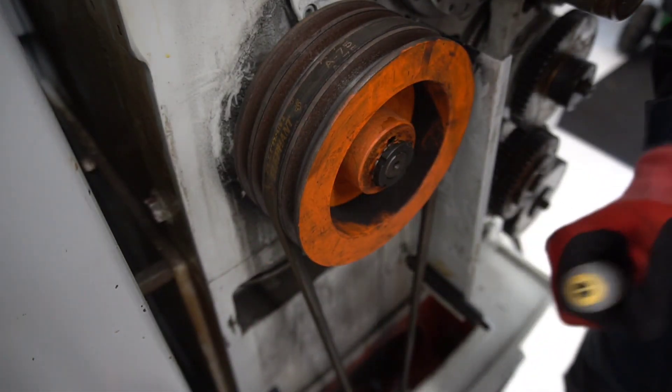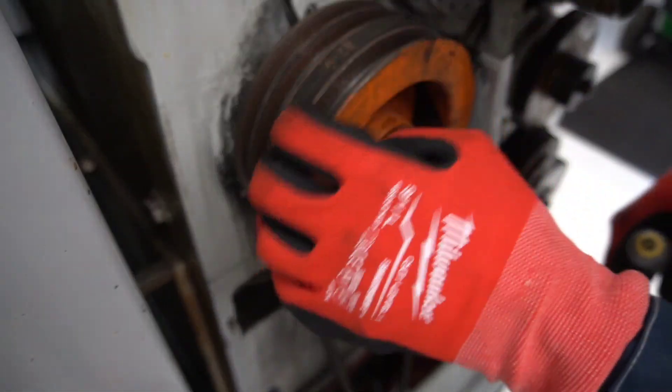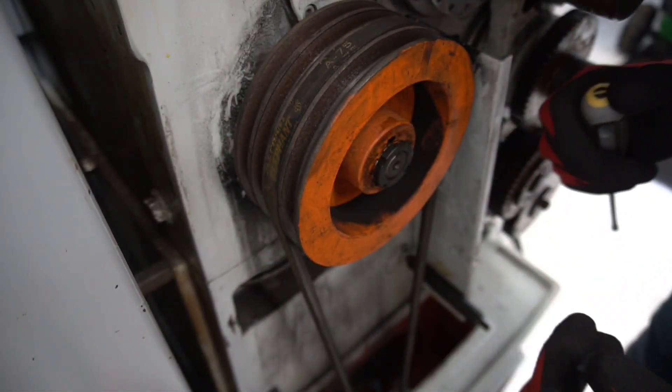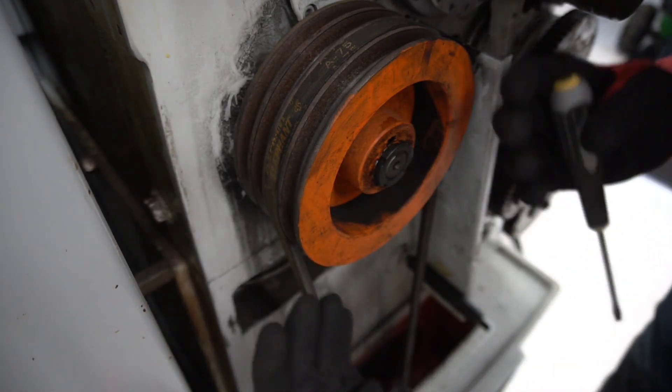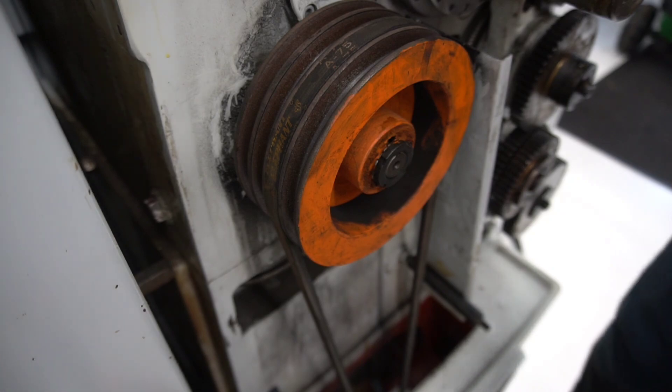If you have a wide pulley with a lot of grooves in it, you can put the rear belts on first and let them drop down to the shaft, then do it from the other side and let them meet halfway.